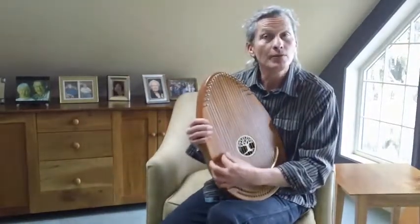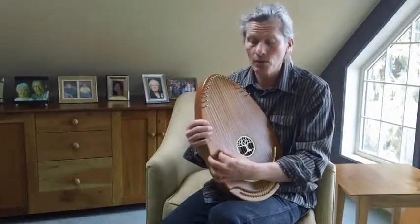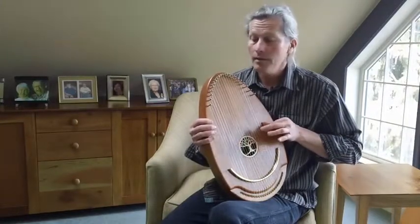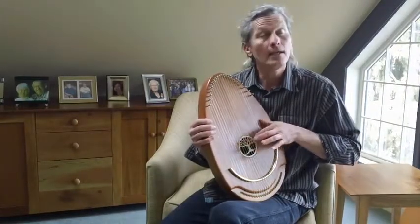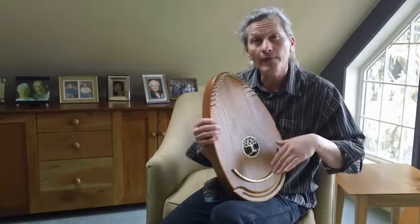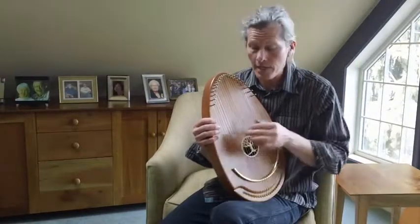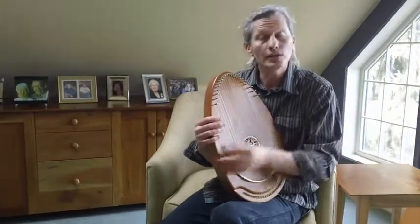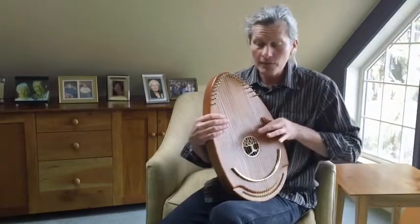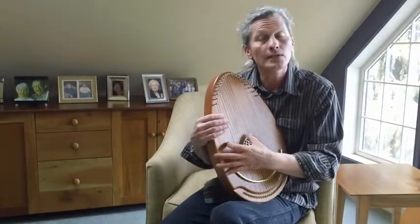Jesus loves me, this I know, for the Bible tells me so. Little ones to Him belong. They are weak, but He is strong. I also love having that tension there. Yes, Jesus loves me. Yes, Jesus loves me. Yes, Jesus loves me. The Bible tells me so.